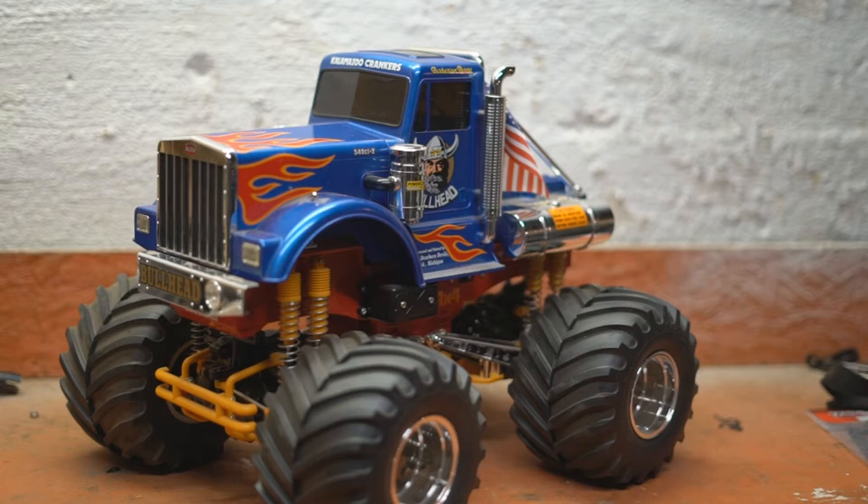I can do this video correctly because I have this bull head right here — this is an original. I bought it off a Tamiya employee who worked for Tamiya for over 20 years. This thing just sat in a display case, so it was built, painted, and stickered in Japan. It's perfect — it's the best example of how Tamiya did it back then. This is like a Tamiya time capsule in a way.